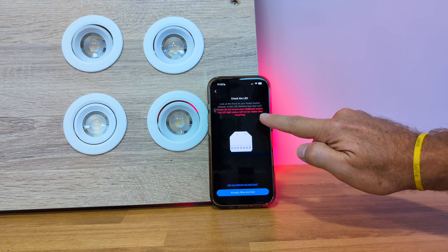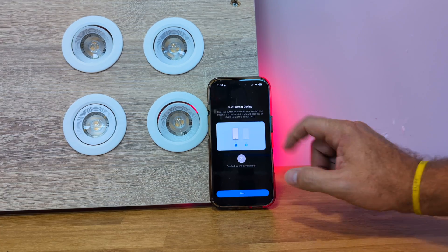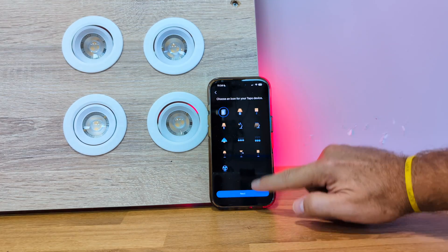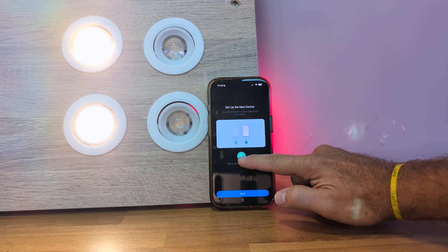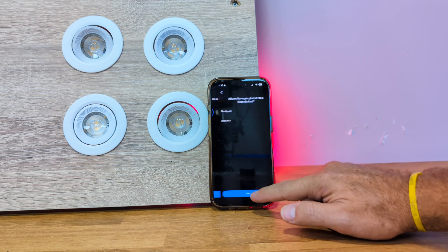Then it runs a few checks and asks to connect to our home network. At the end it requests a few tests to make sure everything is working fine. We can name our switch so it's easier to identify and assign them to specific areas for better organization.